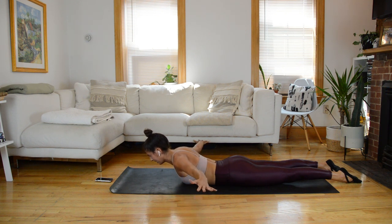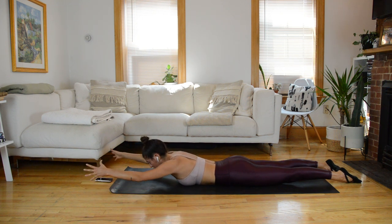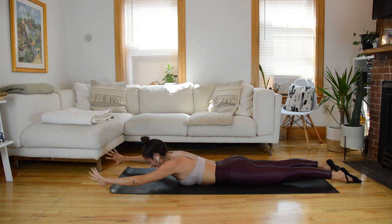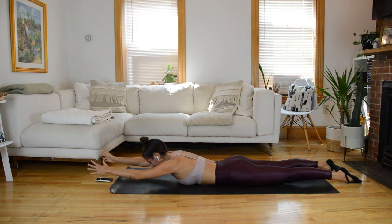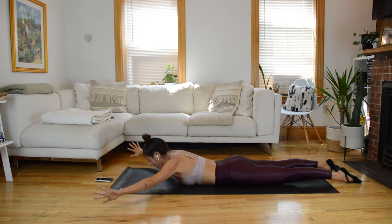Just the arms tap down and up. Let's go. Lower, lift. Gaze is at the front of your mat. Down and up — it's small. We're going to sweep those arms forward, then sweep them back to our sides. In four, three, two, one. It's slow — forward for two, back for two. Forward and back. Inhale forward, exhale back. Last time. Back.